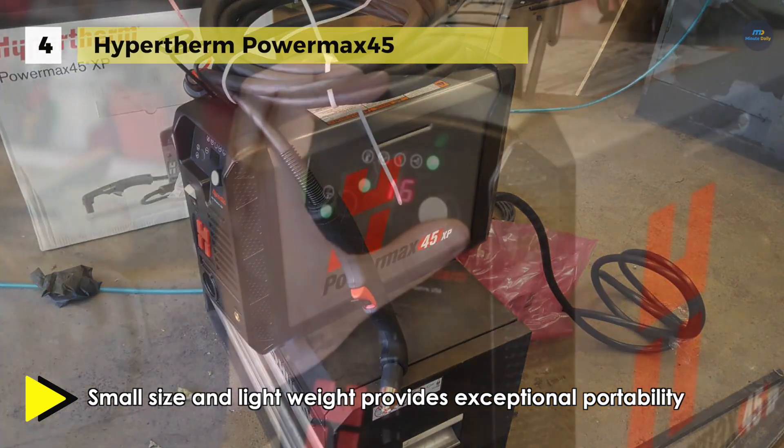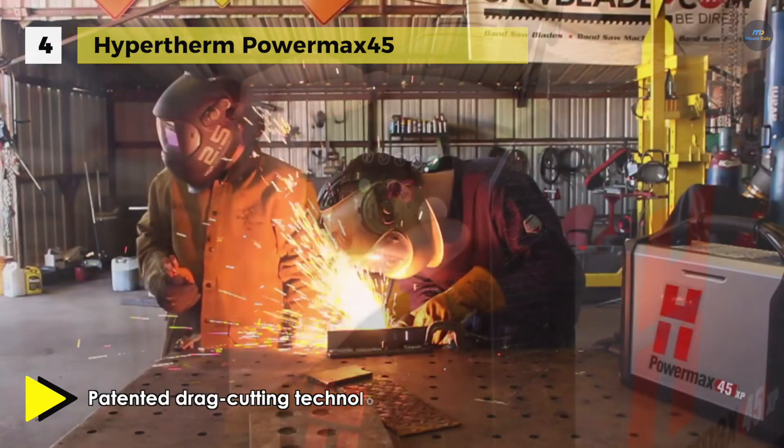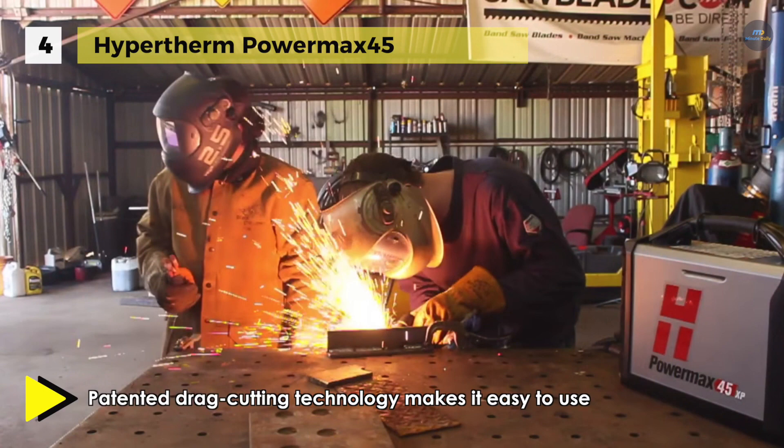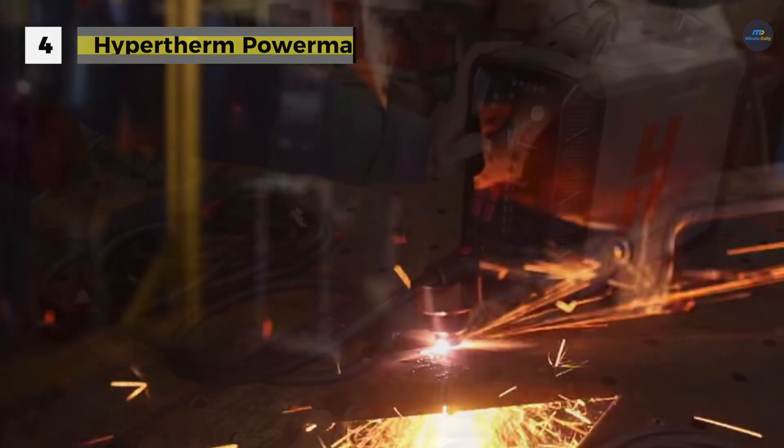It is equipped with a patented drag cutting technology which makes it easy to use even for first-time operators. It supports handheld and mechanized cutting of a broader range of metal thickness along with precision gouging such as spot weld removal and marking capabilities.